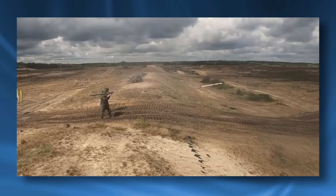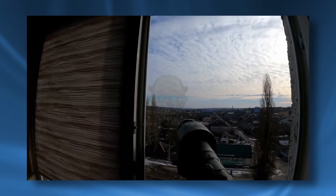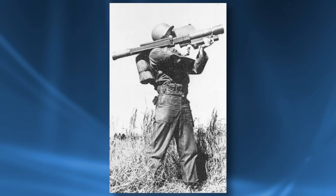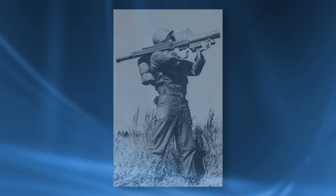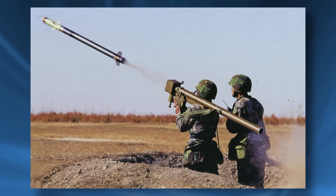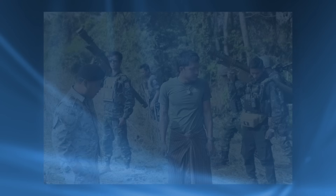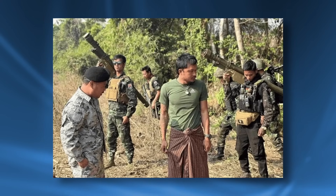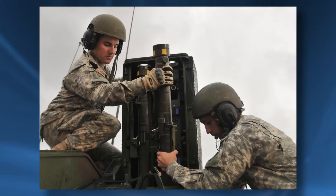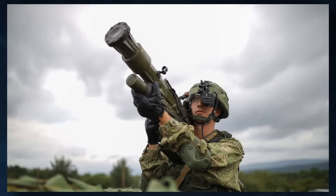MANPADs have been one of the most revolutionary pieces of military technology in the post-World War II era. The democratization of air defense has changed how wars are fought, forcing militaries to adapt their strategies and technologies continuously. What began as simple heat-seeking missiles with rudimentary targeting has evolved into highly advanced systems integrated with broader military networks. MANPADs have proven their effectiveness not just in conventional conflicts, but also in asymmetric warfare, where smaller forces can challenge the dominance of technologically superior opponents. However, their proliferation poses a significant security risk, especially in the hands of non-state actors, and global efforts to regulate their trade and usage have become essential. While the future of MANPADs may lean towards vehicle-mounted systems and advanced countermeasures, their impact on modern warfare remains undeniable.